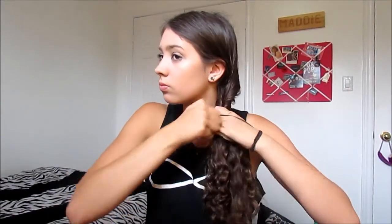Just bring the two pieces that you twisted together and they'll create kind of like a fishtail lookalike — it's basically super easy. It's way faster than a normal fishtail and you just want to secure that off with an elastic.